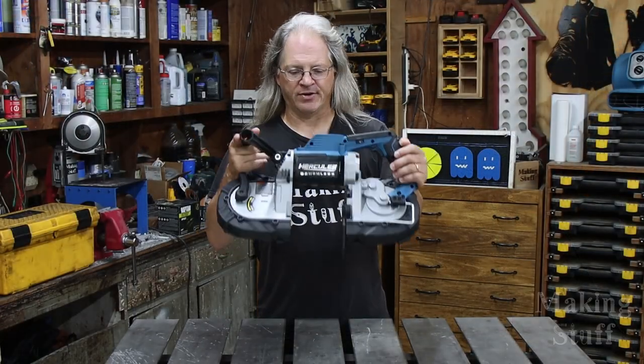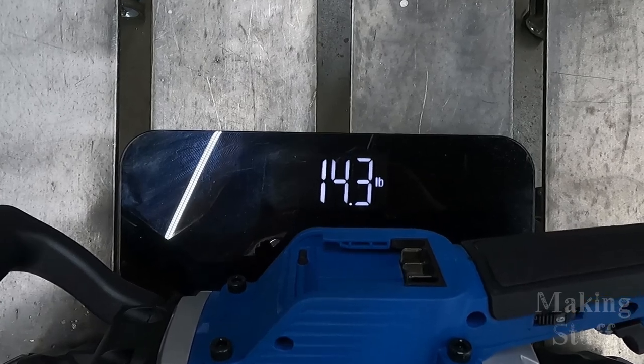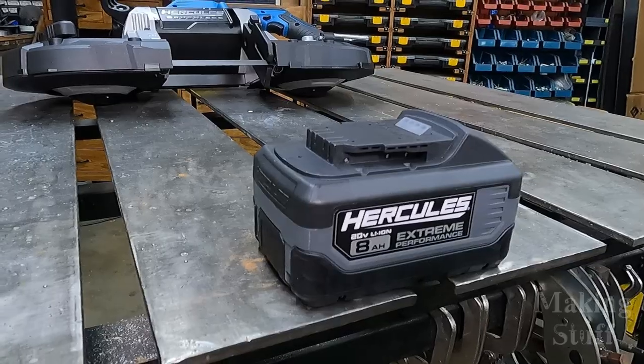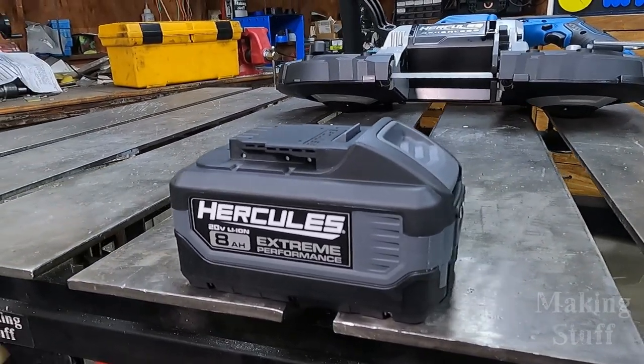The first thing I noticed after getting this out of the box and unwrapped from the plastic is that this is a hefty saw. It weighs in at 14.3 pounds without a battery installed. I'm going to be using a Hercules 8 amp hour lithium ion battery for all of the testing today, and with the battery installed the saw came in at 16.8 pounds — the same as my older corded Porter-Cable porta-bands that I've been using for the past six years.